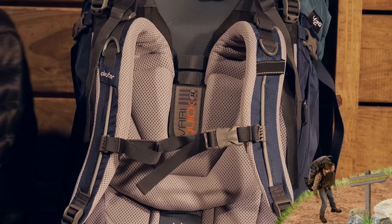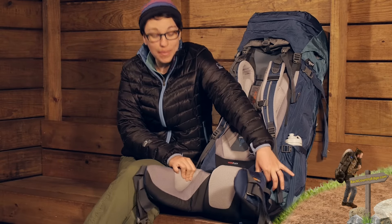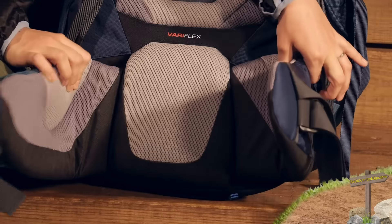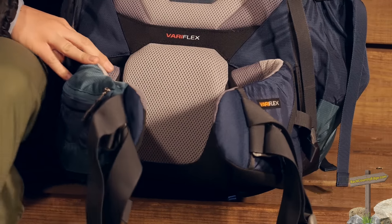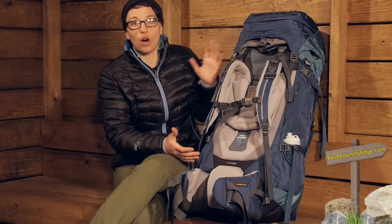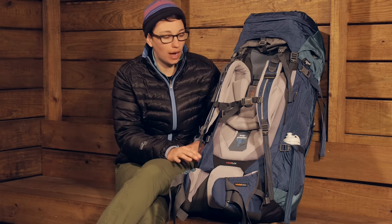Down on the hip belt you have the Vari Flex hip belt, which is actually a pivoting hip belt. You can see those fins pivot back and forth, and that also gives a little bit of movement to this load-hauling pack. As you are moving, it is going to move with you, helping distribute the weight and not feel boxy.